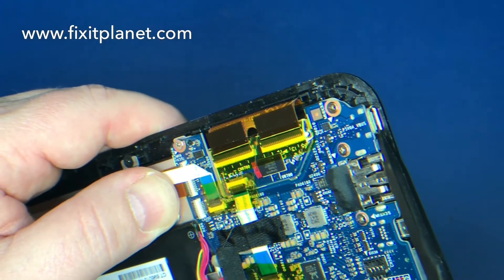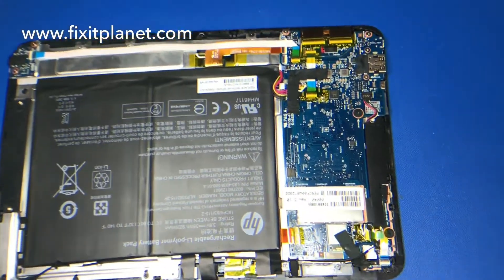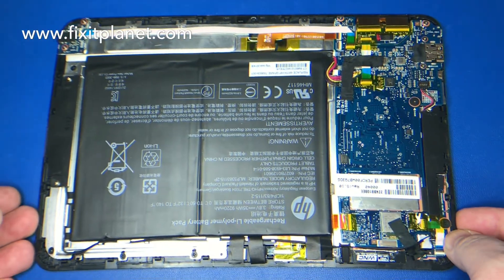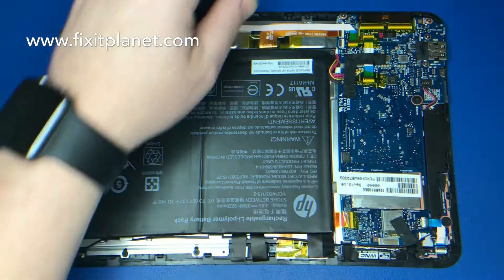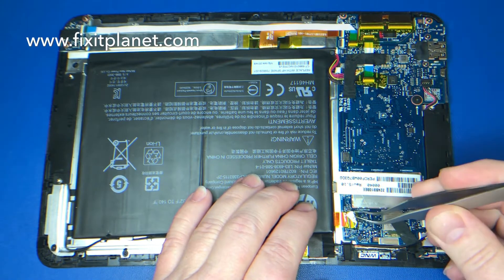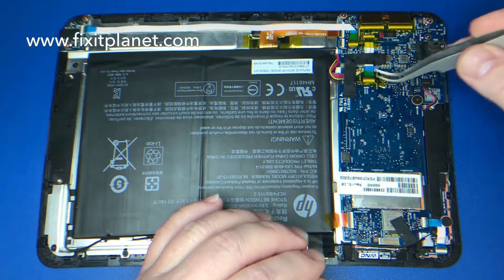This is the port that we need to replace. We're just going to start by taking all the tape off. Most of this tape is really not necessary, but the factory ships them out this way with a bunch of tape all over them.